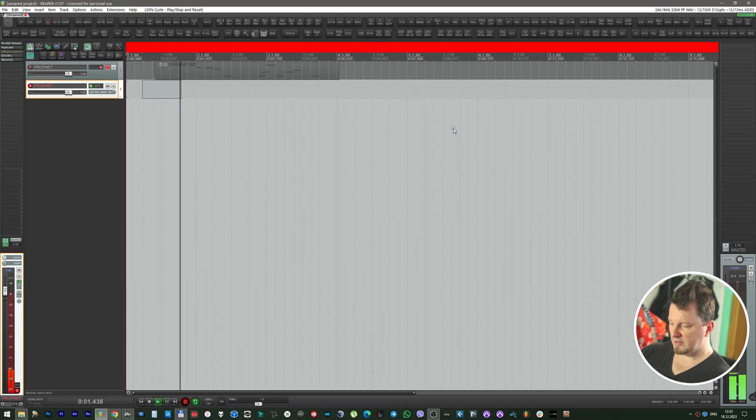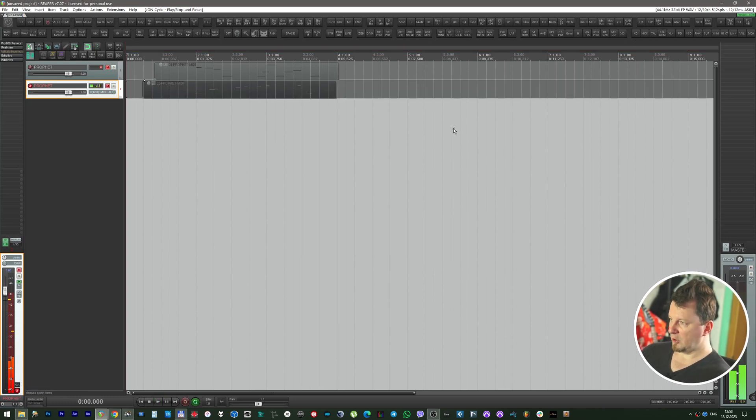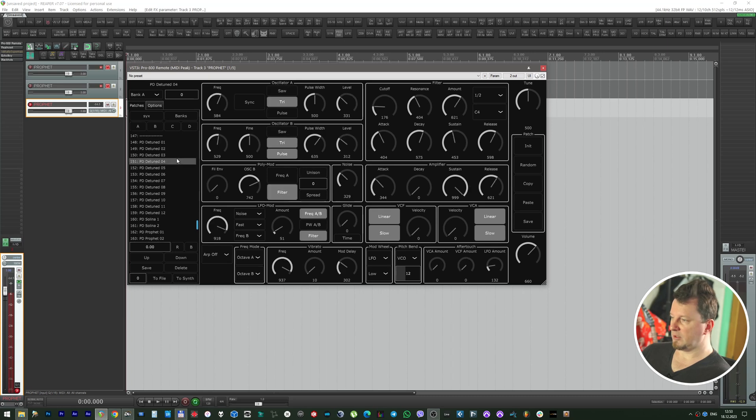Let's write the sequence, then mute it. Now let's pretend we want to add a pad sound — let's load the bank of presets again and load a random detuned patch.